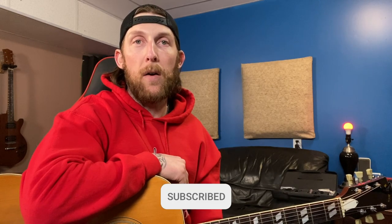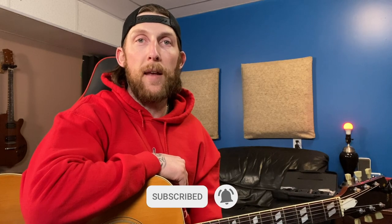Hey everybody, welcome to Lambert Drive Studios. Today's video is all about acoustic guitar. I'm going to show you how to get a nice and easy acoustic guitar recording setup for a few different applications, and I'll go through step by step how I achieve my acoustic guitar sound. Let's get the microphone set up and dive into it.